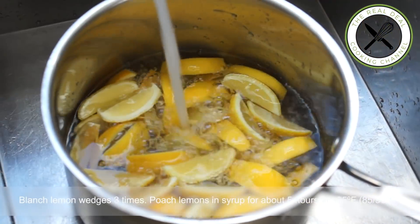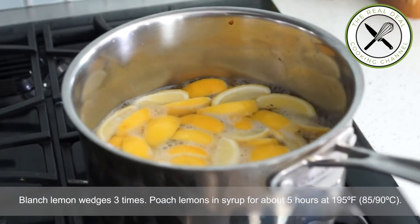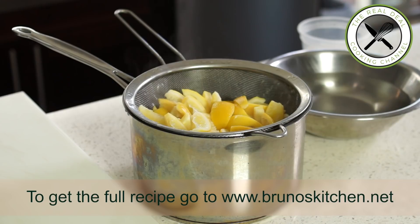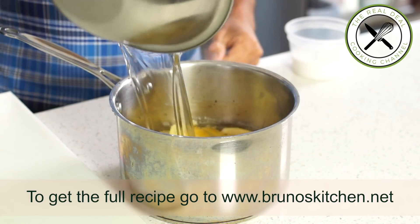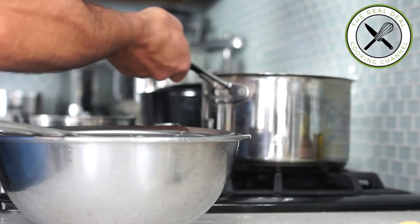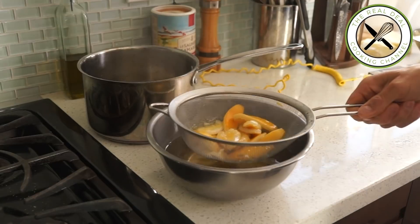To remove the bitterness of the lemons, blanch them three times by covering with cold water, bringing to a boil, draining, and repeating twice. Next, poach the blanched lemon wedges in syrup for about five hours on very low heat, just under the boiling point — about 195°F (85–90°C).